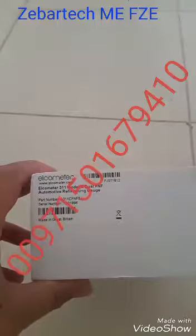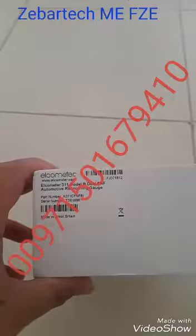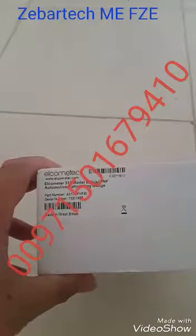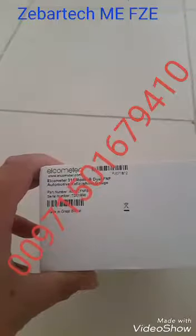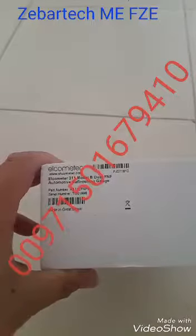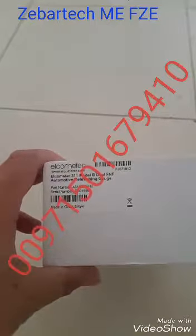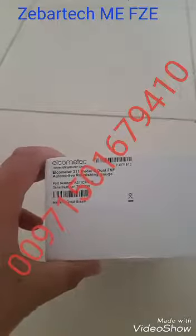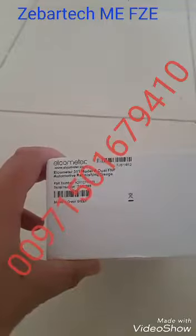Hello everybody, thank you very much for watching us on our YouTube channel. Today we are going to demonstrate the most important device used to check car paint. It's one of the compulsory tools you should have whenever you go to buy a second-hand car — it can save a lot of money.